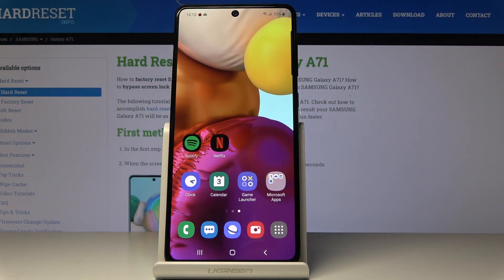Here I've got Samsung Galaxy A71 and let me show you how to activate touch sensitivity on the following device.